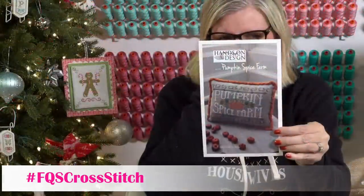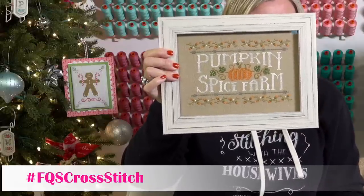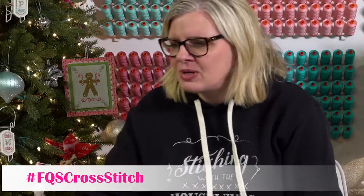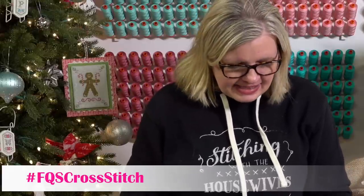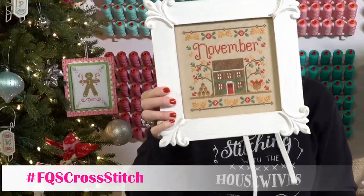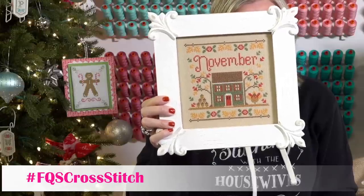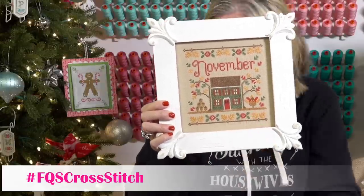Another finish — my Pumpkin Spice Farm by Hands on Design. I got it framed and picked up — my framer takes about four to five weeks. And then this is Country Cottage Needleworks November: I got it done just in time to have it up for three days in November. The little turkey is so cute.